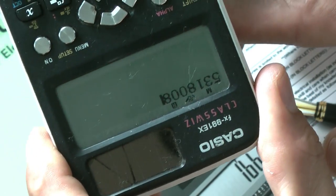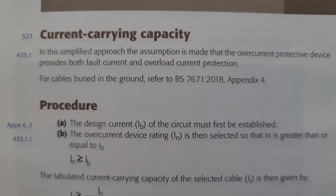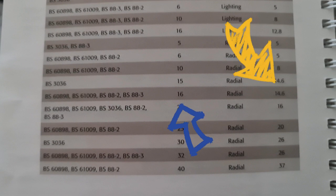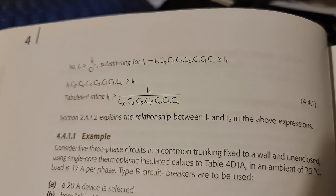All right, first things first — breaker size In has got to be bigger than the design current Ib, which we've already figured out to be 16 amps and 14.6 amps respectively. Requirement satisfied — it's like ticking off a to-do list, but with electricity and slightly higher stakes.